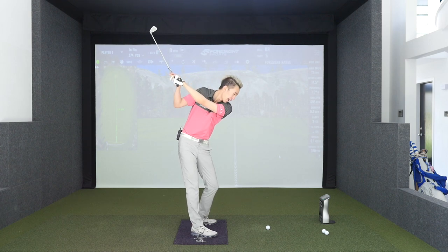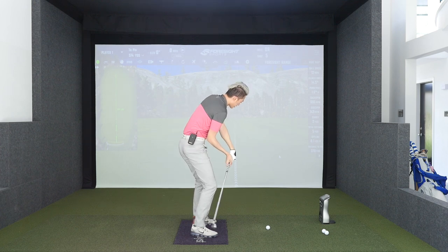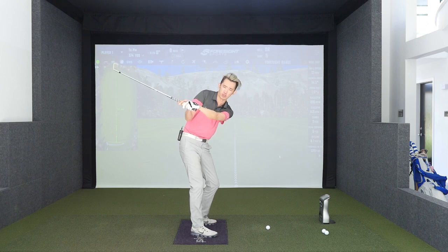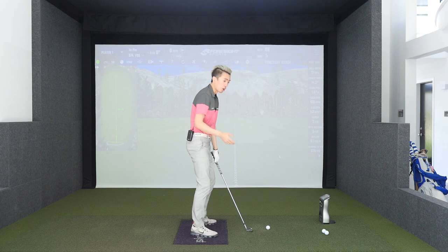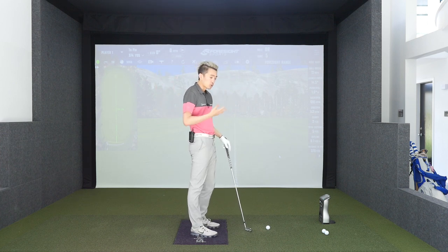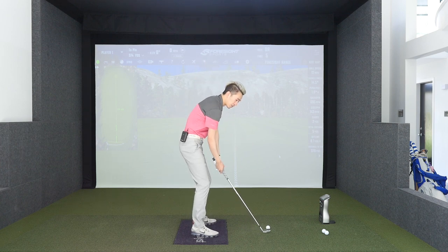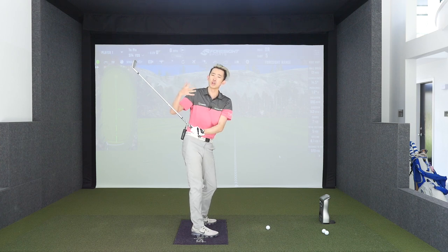My body will probably react in a way that makes the club come more from behind to twist the face open. You can see the shaft had to shallow up big time, which a lot of players could benefit from doing to get the club to be more square. So for most cases, we want the face to be square at shaft parallel and at the top of the backswing to close.